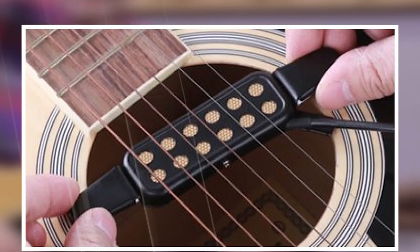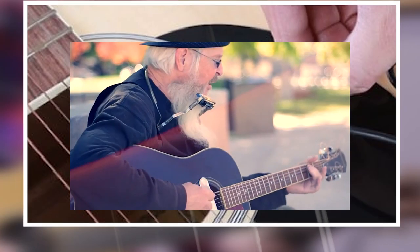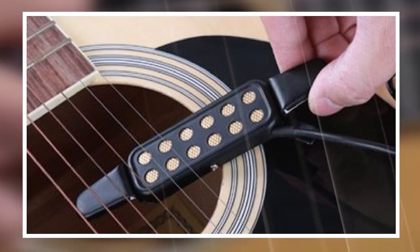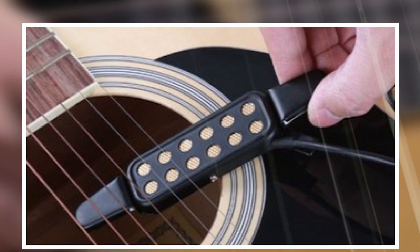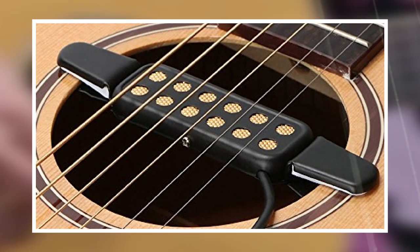It can produce a crisp, rich sound. Easy to install, it can be clipped on to the guitar sound hole and connects the audio input with a standard 1/4-inch connector in order to create high-quality instrument sound. It will make your acoustic music more powerful and electric.